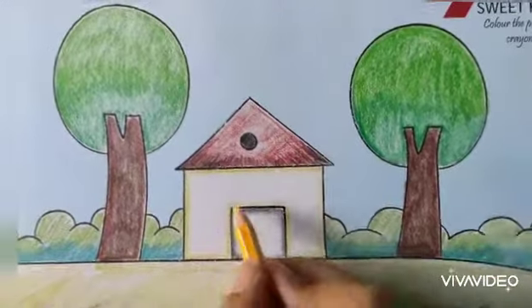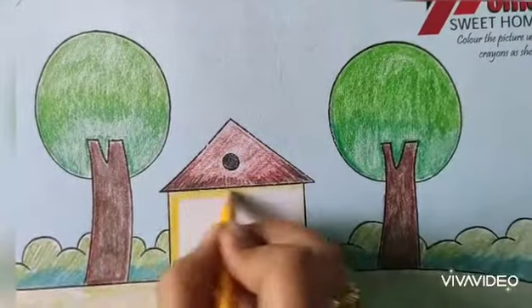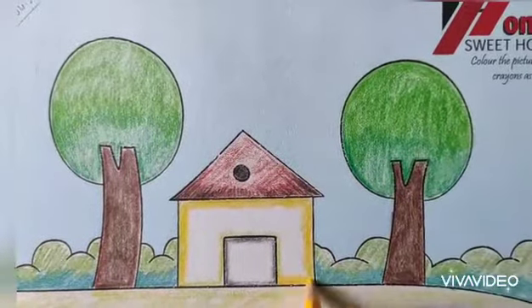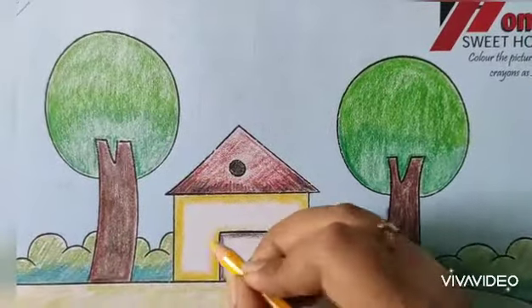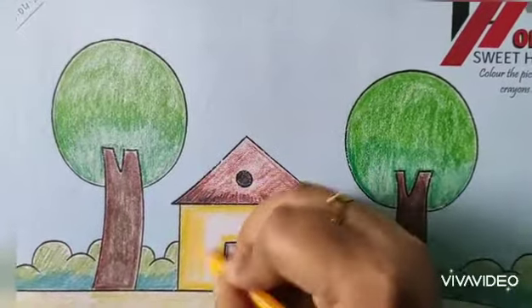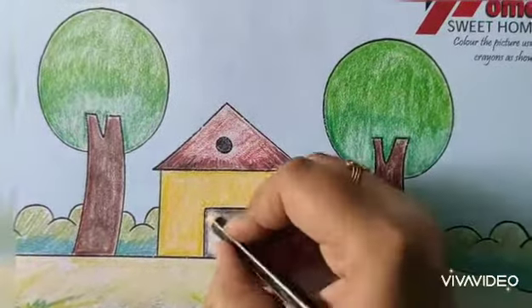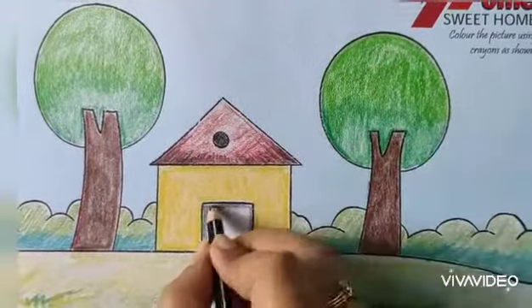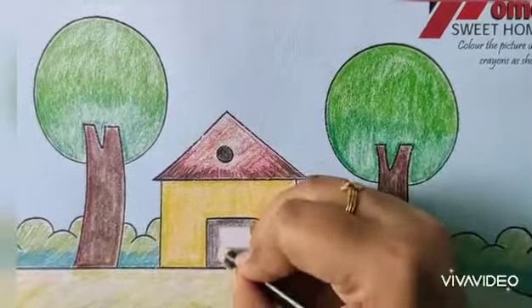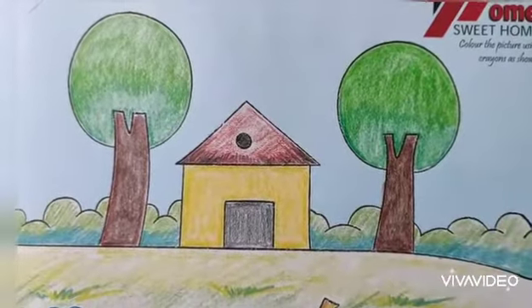Next is that hut. Now I am going to color it. And the last one, the door — it will be black color but not so dark. So the scenery is complete.